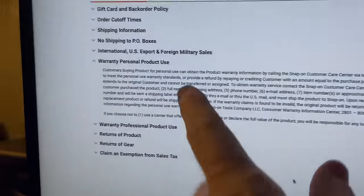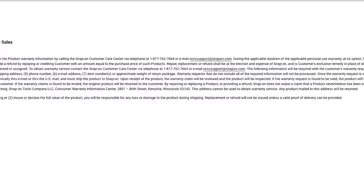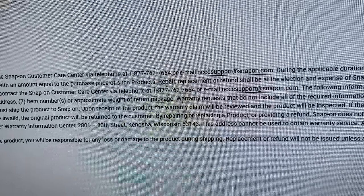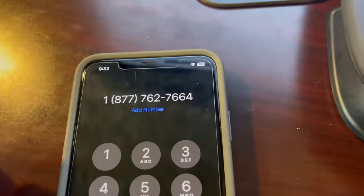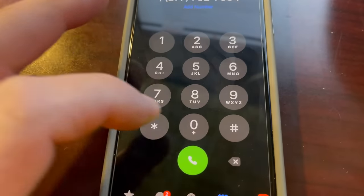We're on Snap-on's website — I'll put a screenshot because it's kind of hard to see in the video — but it has a telephone number you can call or an email. The number is 877-762-7664. Let's call them and see how this works.